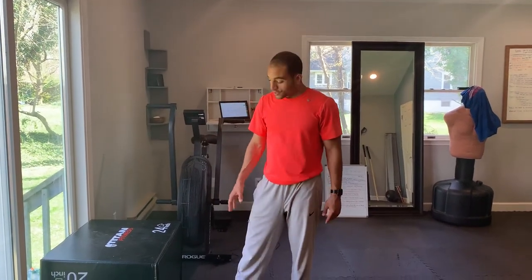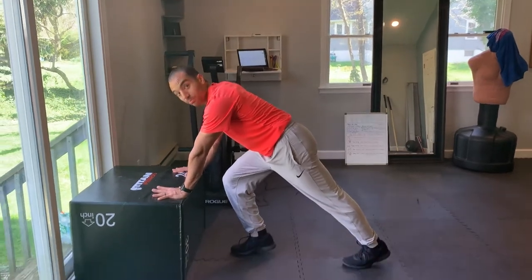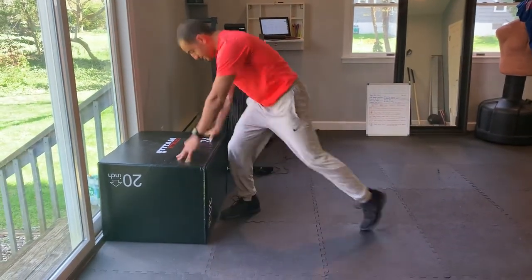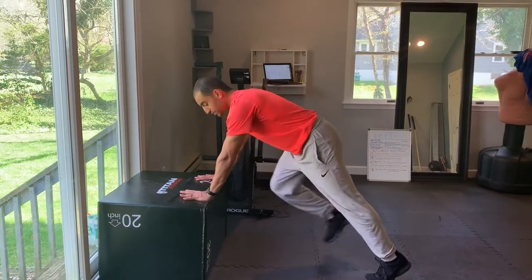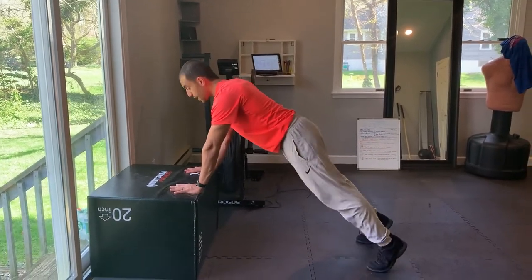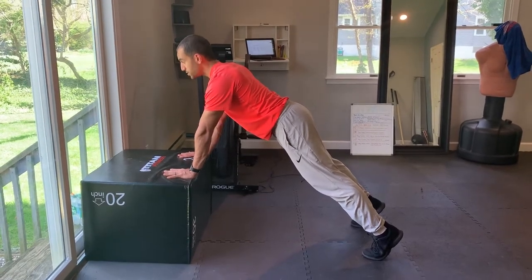An incline mountain climber. You're going to do this on a chair, a plinth, or whatever is about knee level. You're going to place your hands right underneath your shoulders, and the goal here is to keep your hips lined up with your shoulders and your ears.